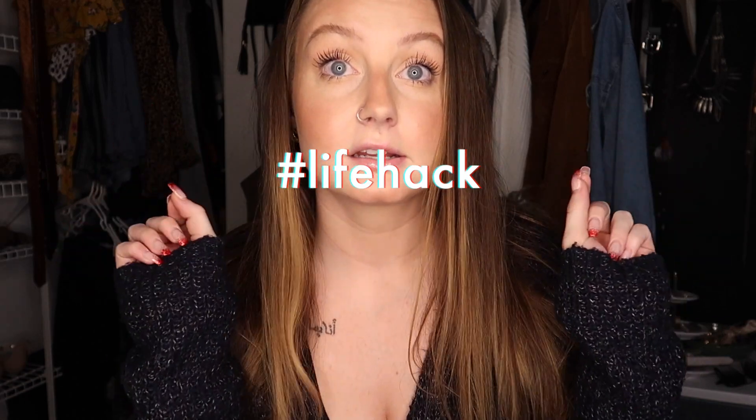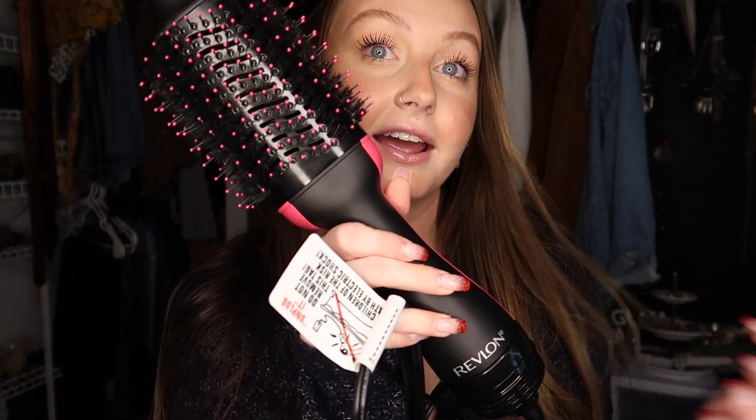Last thing — make sure you price match at Target. That is my biggest life hack, so go price match it and get it at a cheaper price. With that being said, I would highly recommend this product. I think it does what it claims to do — it cuts the time of blowing out your hair in half, it's less hassle, less time consuming, fewer products to use. It's a great product — Mikayla approved.